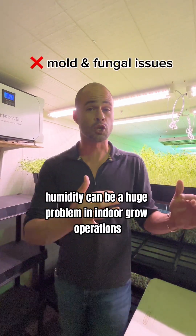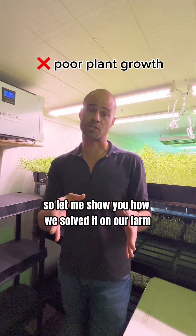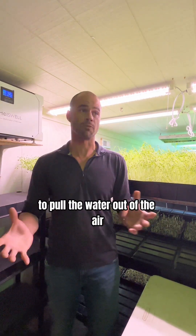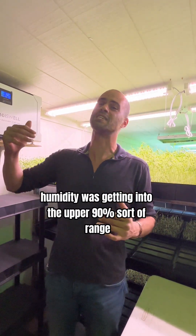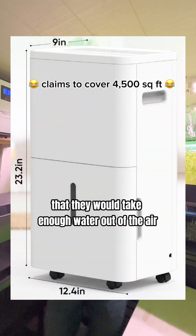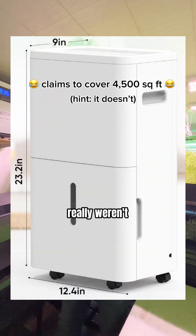Humidity can be a huge problem in indoor grow operations, so let me show you how we solved it on our farm. We were trying different dehumidifiers to pull the water out of the air. Humidity was getting into the upper 90% range, and even dehumidifiers that said they would take enough water out of the air really weren't.